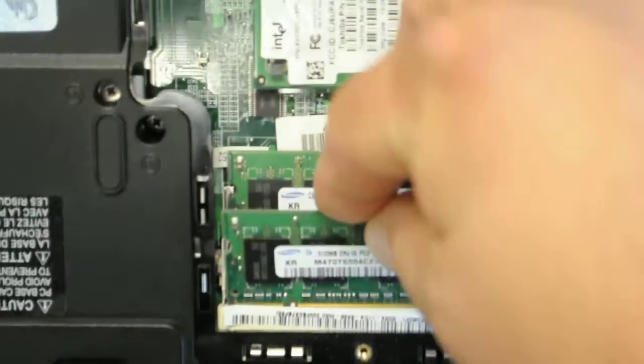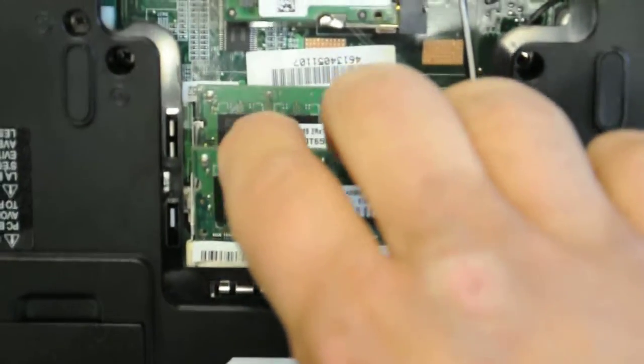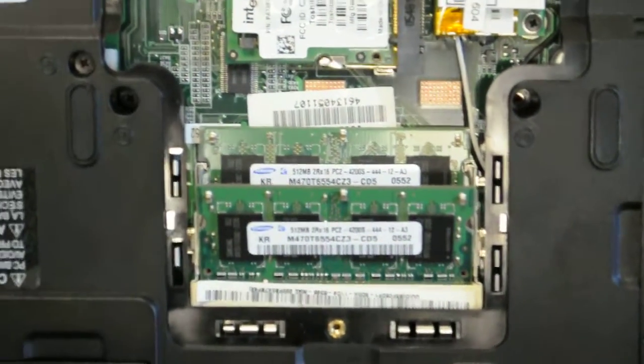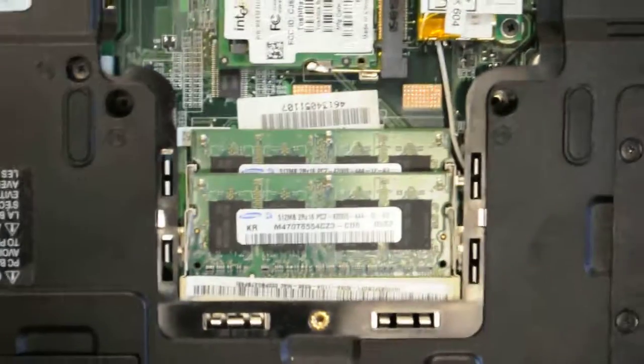What you have to do is put it in. It's very loose at first. You push this way first, and it has to kind of snap on. Once it's on, then you push down this way. And that's it — that's how you upgrade your memory.